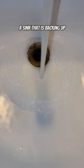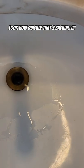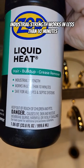A sink that is backing up — look how quickly that's backing up. Let's test out Liquid Heat, industrial strength.